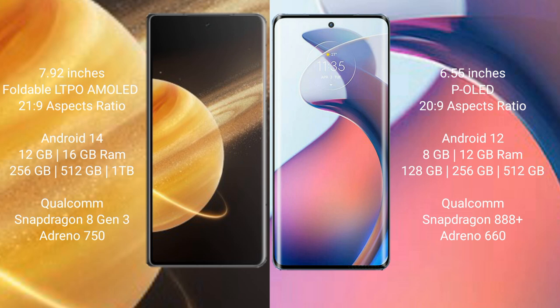Honor Magic V3 runs on Android 14 operating system. Motorola Moto S30 Pro runs on Android 12 operating system.